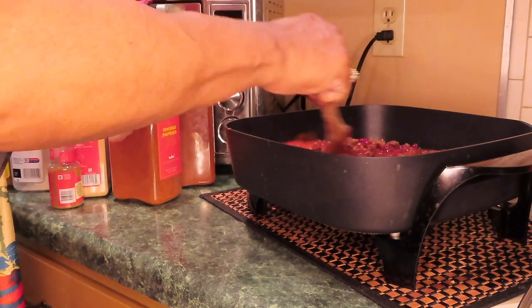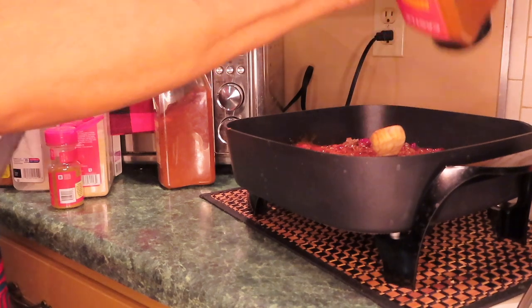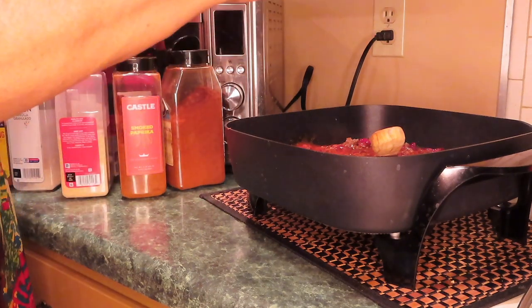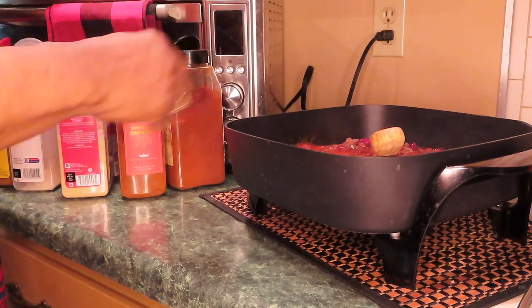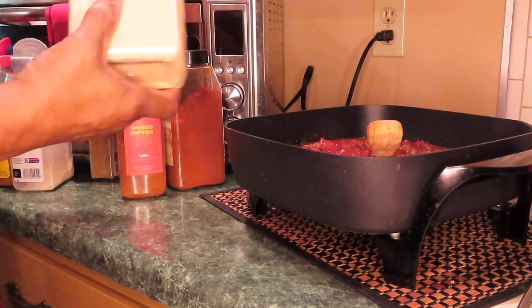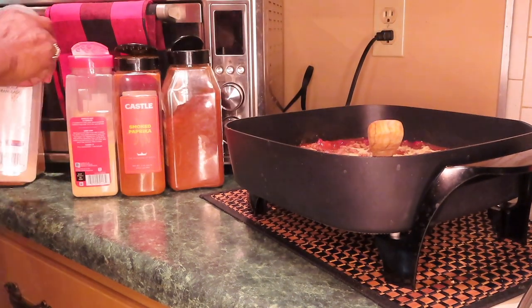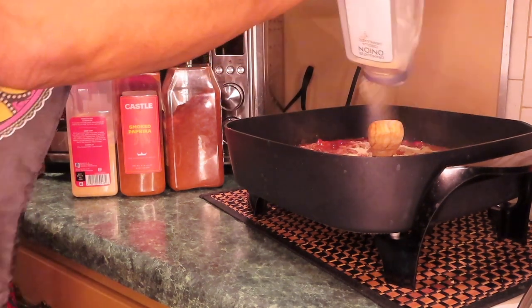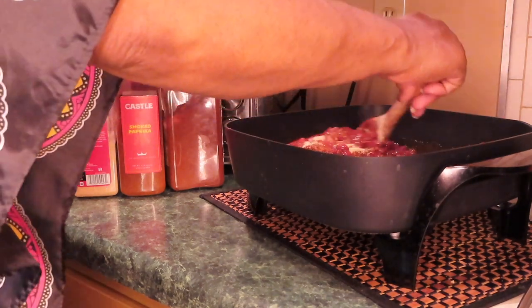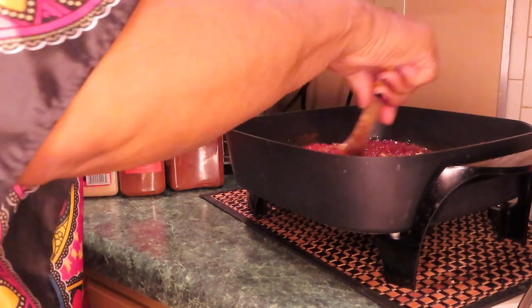What I like about this electric skillet — it's like a stove, you can turn it down. Smoked paprika tastes better than regular paprika. A little bit of cumin, a little bit of garlic, another layer of onion. Add some pepper — you may need more chili powder.